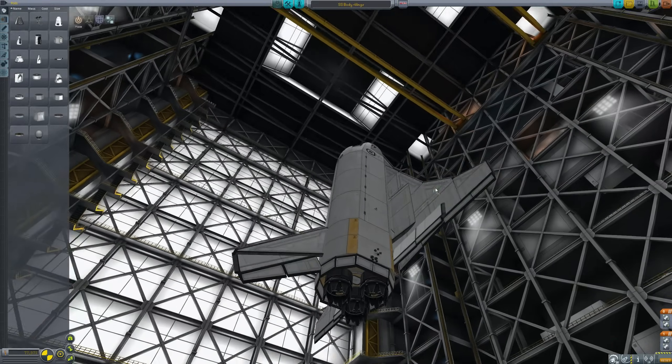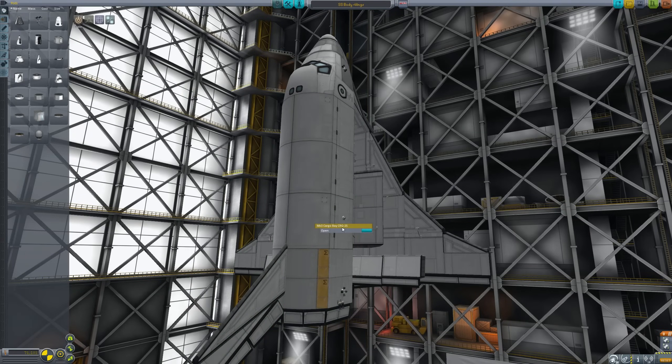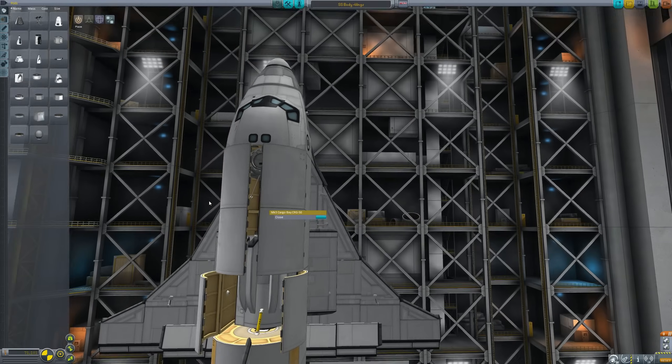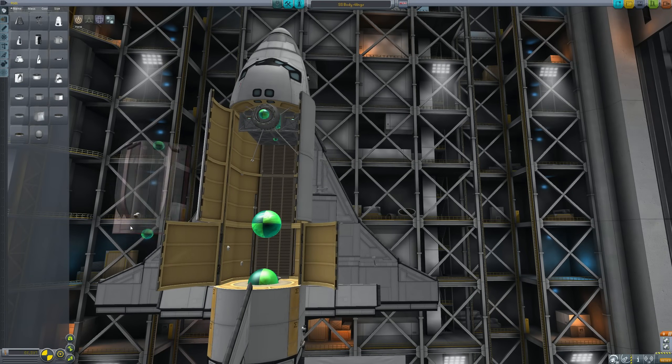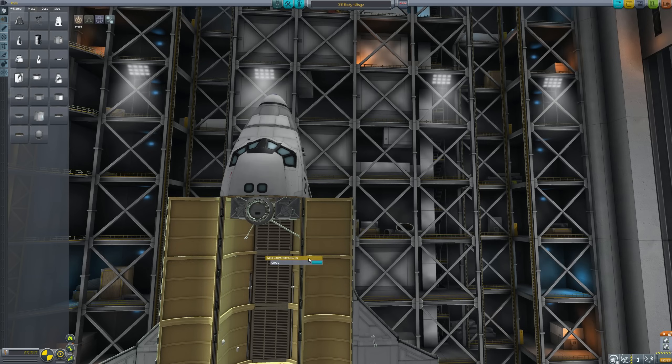I want to turn this into one that will fly into space - that was what everyone said. They said it's okay, now you've shown us how to make one that can glide, can you make one that flies into space? So let's start by stripping this thing down and removing this extra internal fuel tank.